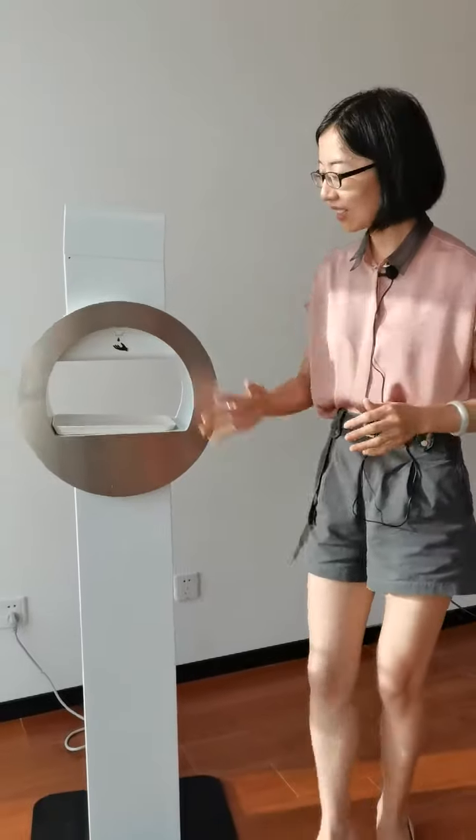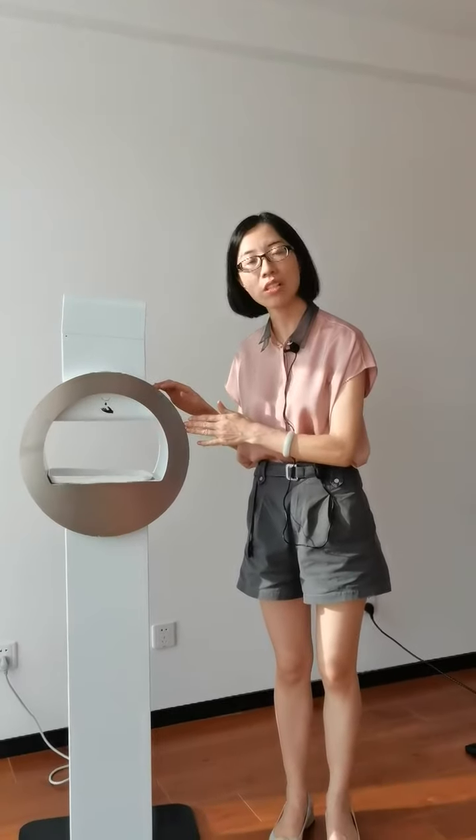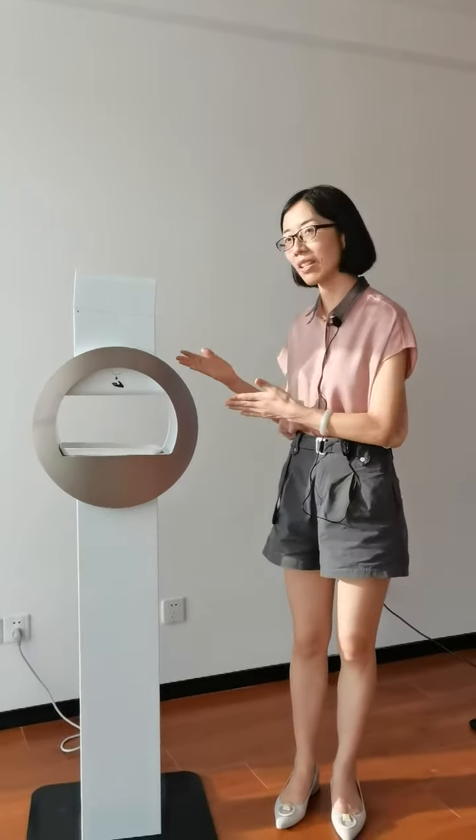So if you are interested in our hand sanitizer kits, KTHN100, or more information about this, please don't hesitate to contact us. Thank you very much for your time. See you next time.